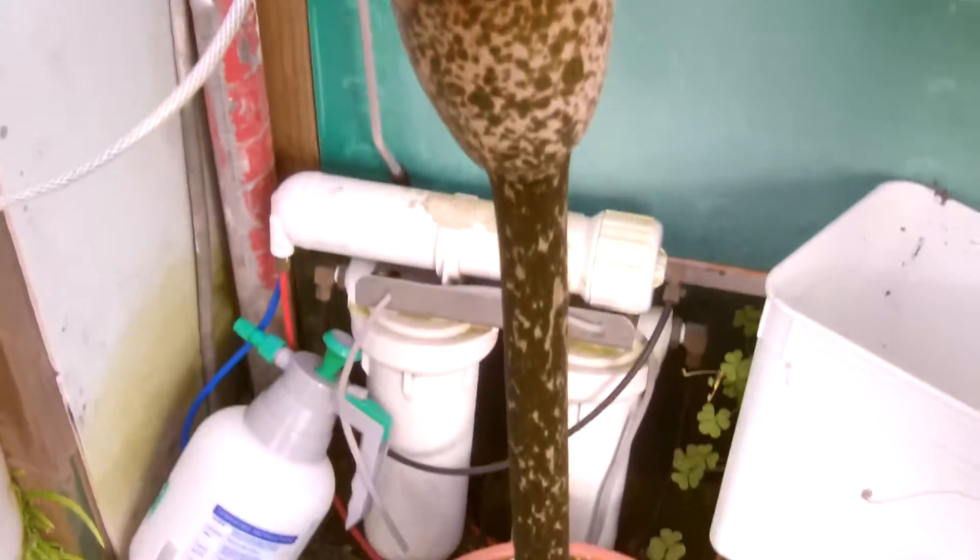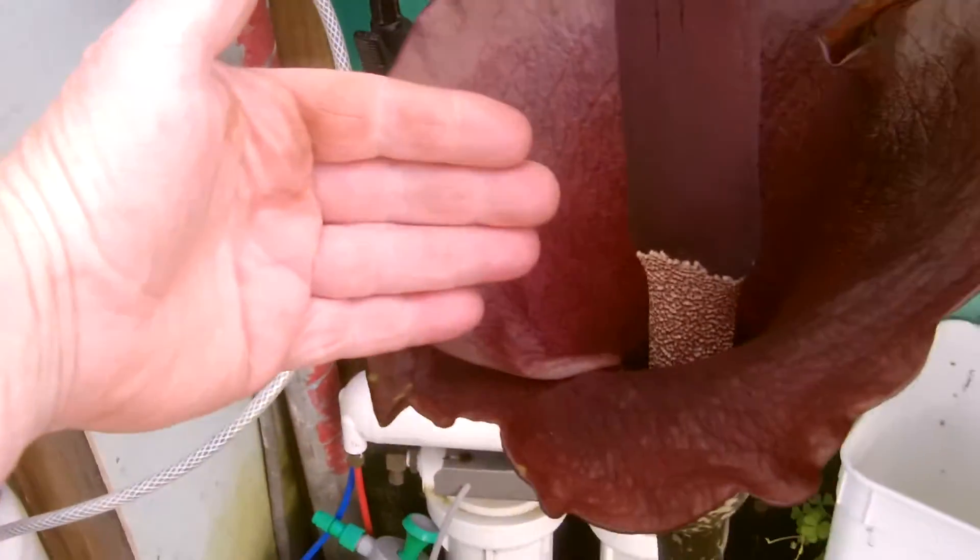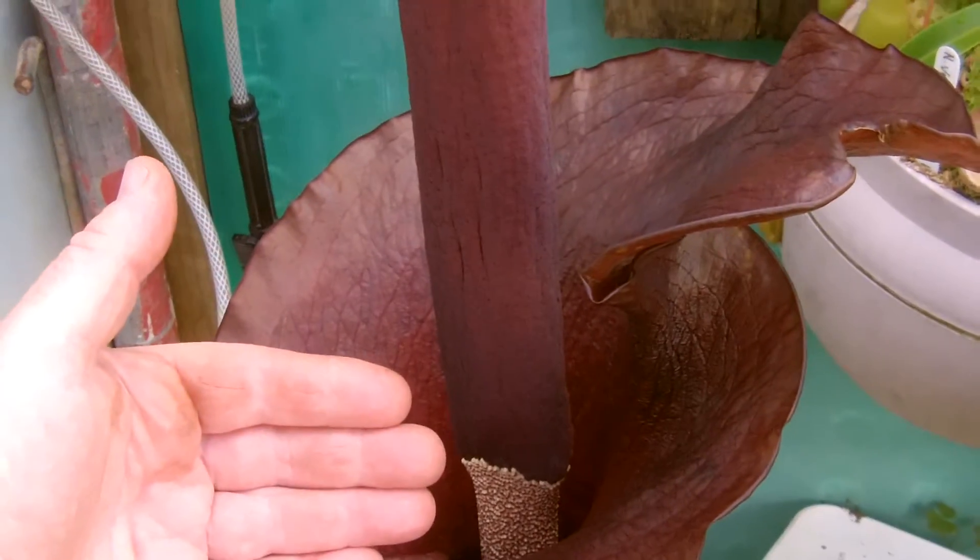It really makes you want to puke, it's that strong. There's my hand so you can get some idea of how big that rosette is.